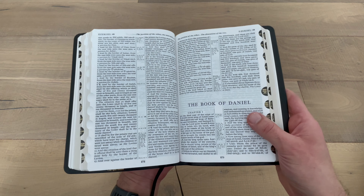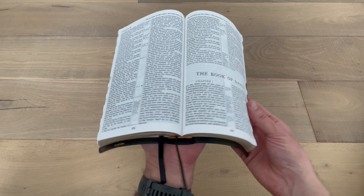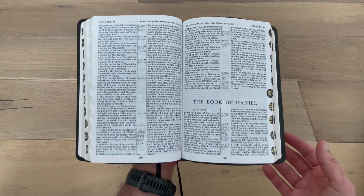What I really like about this Bible is when you open it, the actual cover is not so soft that the Bible just folds over on the side. It maintains its shape for easy holding, even with one hand.